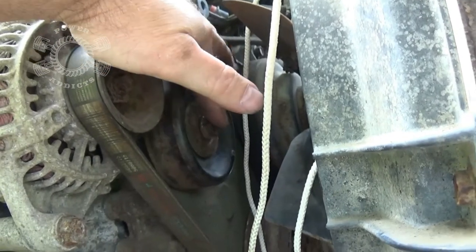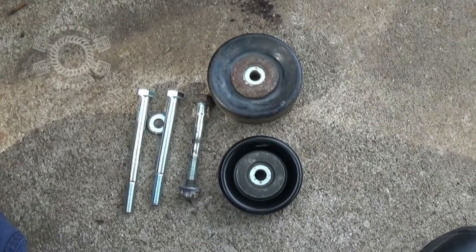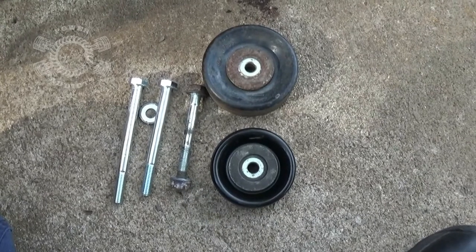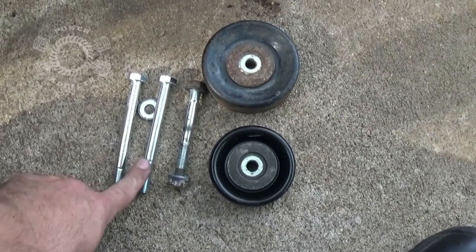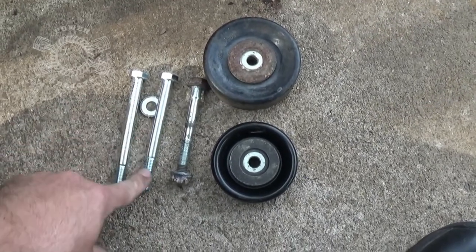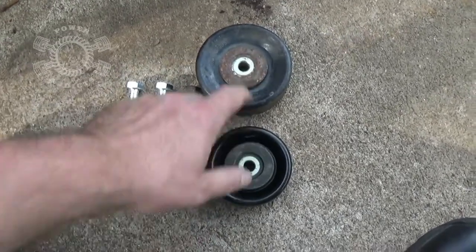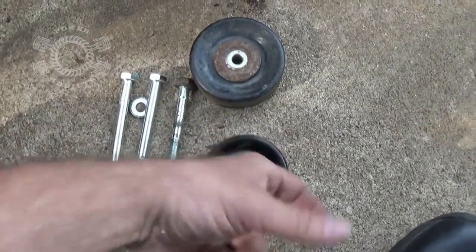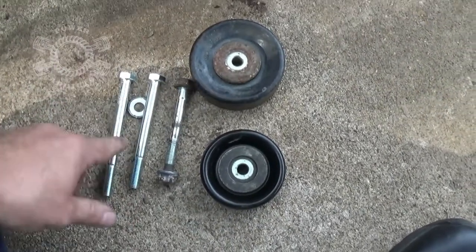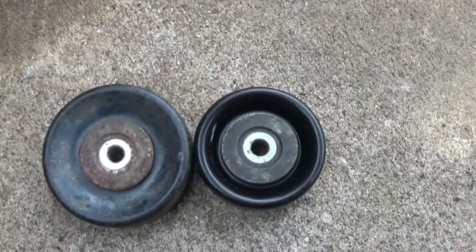Just got back from the hardware store — went straight to our True Value because if anybody's got off-the-wall bolts they're gonna have it. These are M10 1.5s. This one is 110 millimeters long, this one is 120 millimeters long. I've already test-fitted these using the pulleys. I think the 100 millimeter would have been fine, but I'm going to use the 110 — I'll have a little extra thread and there's room for it back there.